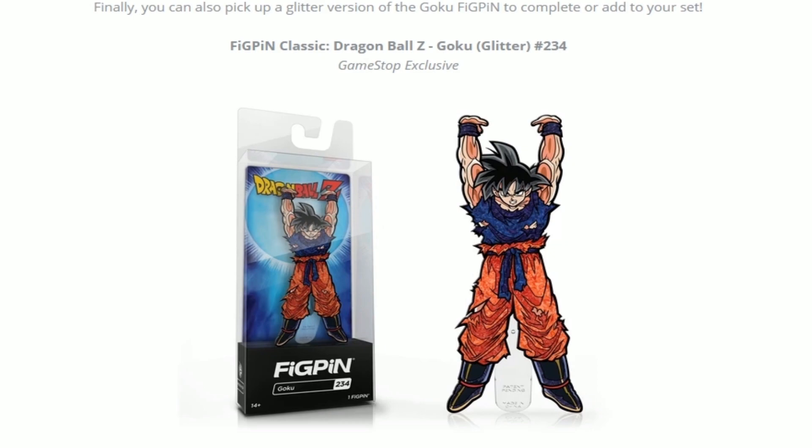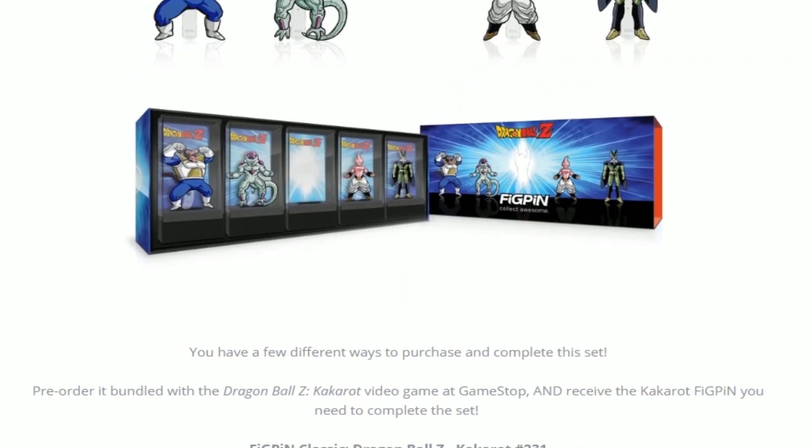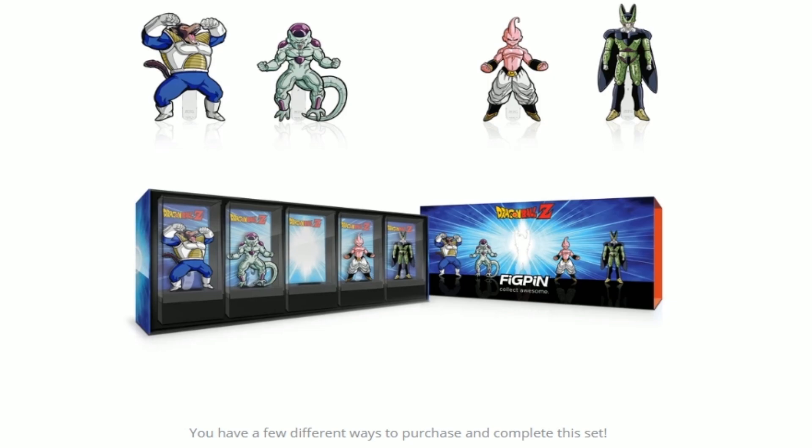This one is the Glitter version, which is actually pretty cool. You can't see it too well — you can see like a little sparkle in there but not too much. But this is an exclusive to GameStop once again, and this is for completing your set with the box set, right here.